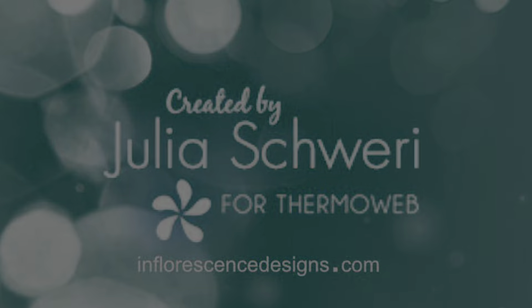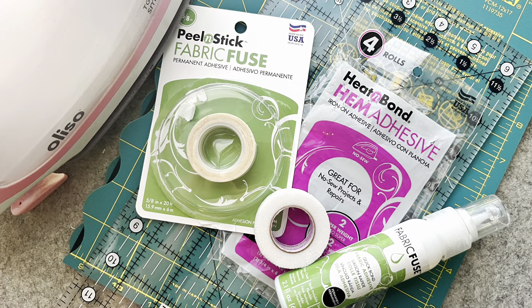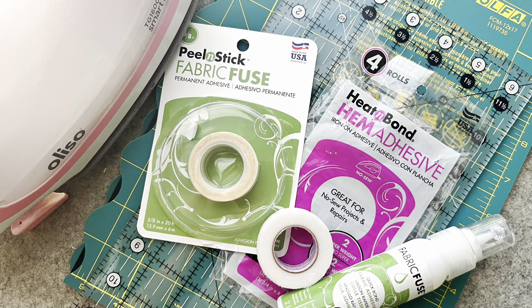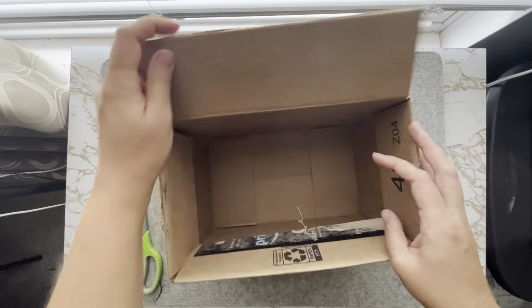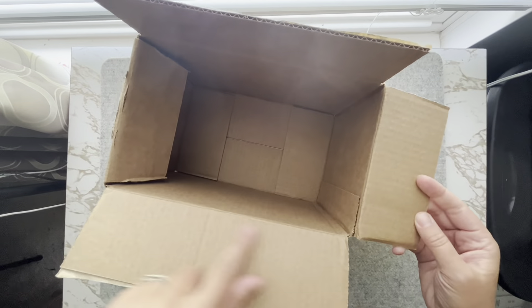Hello everyone, it's Julia here from Inflorescence Designs. Today's tutorial is a no-sew project. That's right, we're making a no-sew fabric storage box. So let's begin.